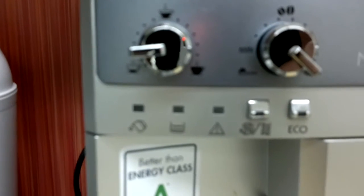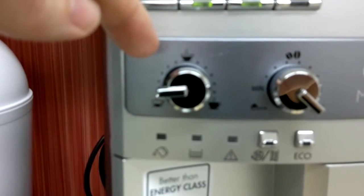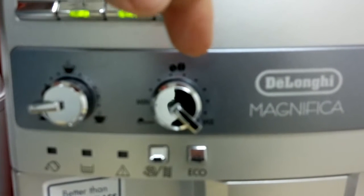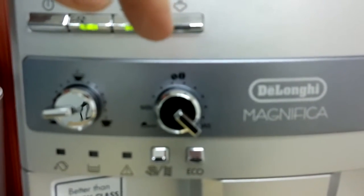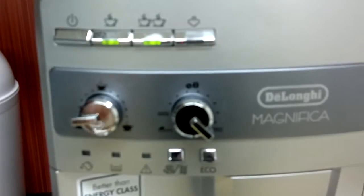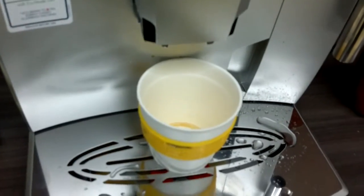The most important thing is to look at the settings. The left-hand dial controls the amount of water that goes through the coffee, similar to the old one. The one on the right controls the amount of coffee. Naturally we want nice strong coffee, so we turn it to maximum.